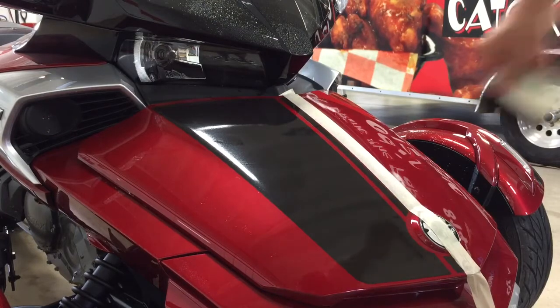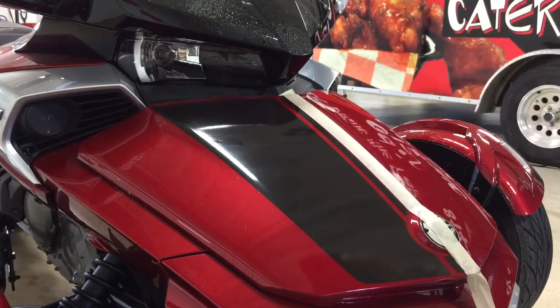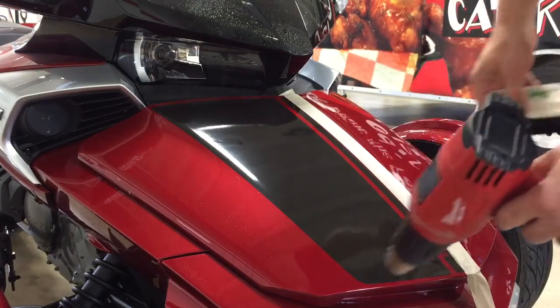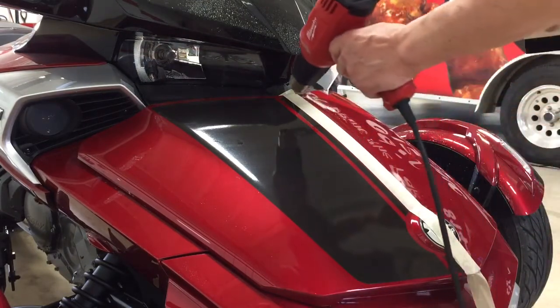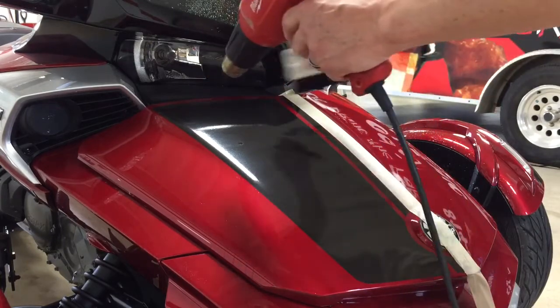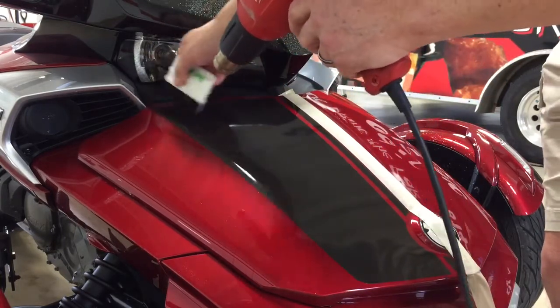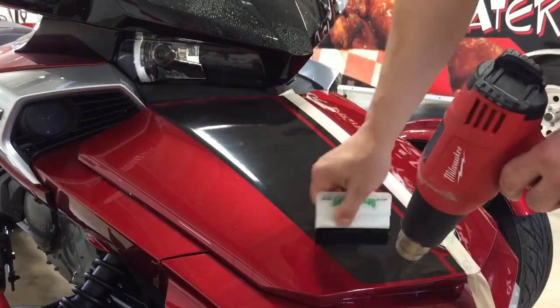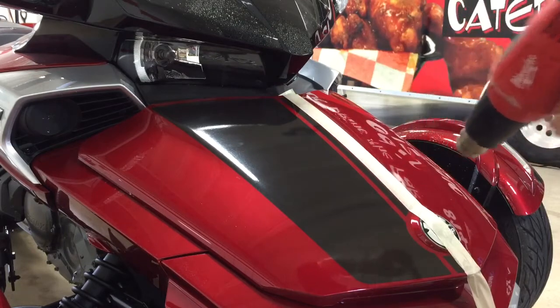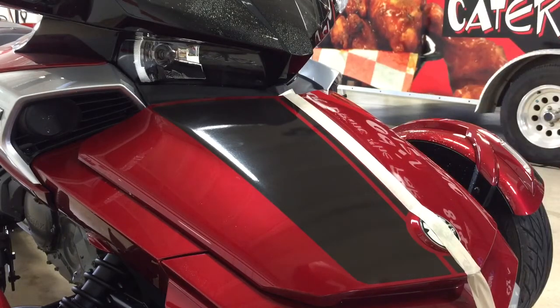Then repeat the same process on the other side. It doesn't hurt, once the transfer tape is off, to go back over it with heat — just to help set the adhesive. Remember not to get it too hot depending on your heat source, but the whole idea is just to help that water breathe out. You can also set the bike out in the sun once it's been installed and let it sit.